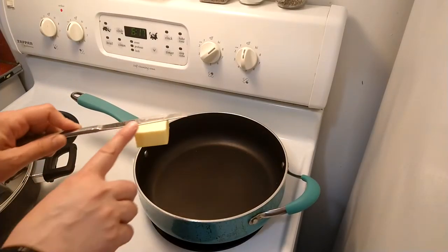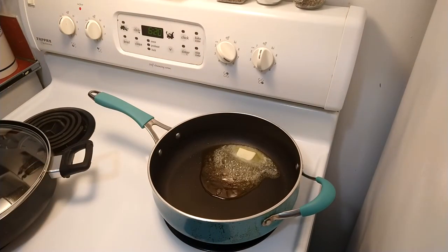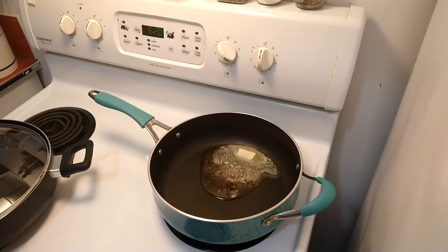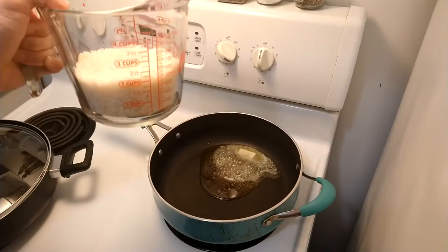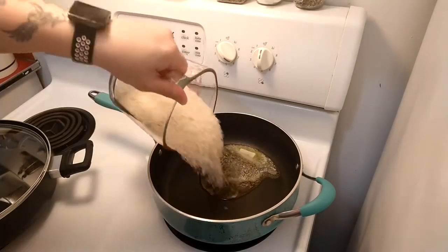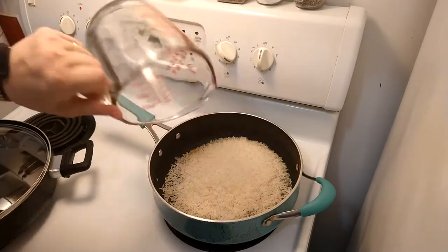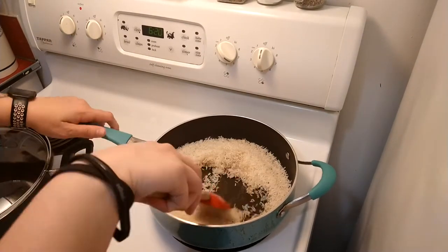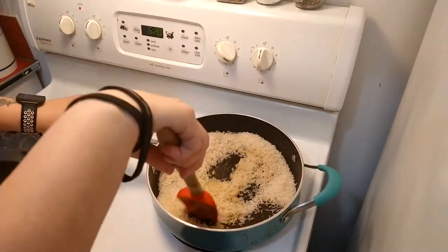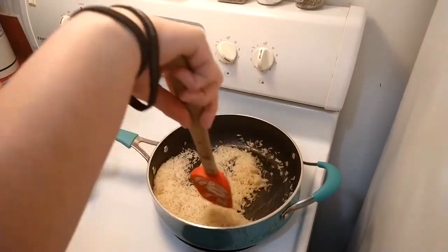Now let's get started. I'm making some rice first. I'm using jasmine rice and I like to add two tablespoons of butter. I'm adding two cups of rice. All rice is different — they have different amounts of water you need to add. For this jasmine rice, if you read the directions on the back, it'll say one and a fourth cups of water to one cup of rice.